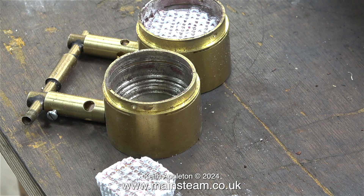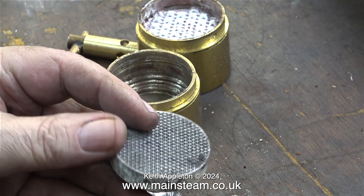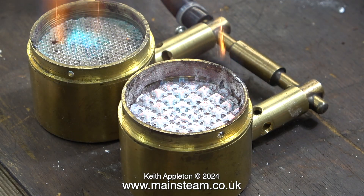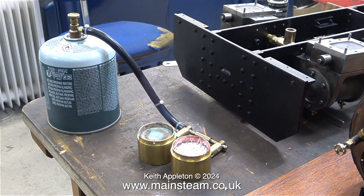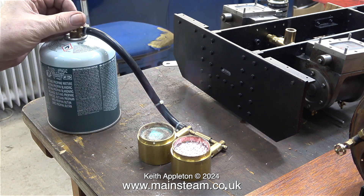Now the burner is ready for a new piece of ceramic to be fitted. As luck would have it I do have two pieces of ceramic which should fit these brass burners perfectly. I've just bought some more ceramic material from Amazon, which was a lot cheaper than eBay — the prices for this ceramic material vary immensely. I'll slow this clip down and you can see that the burners do burn differently, but they both seem to give quite a good flame.